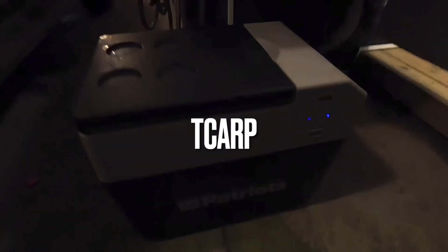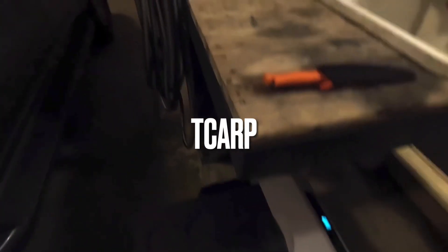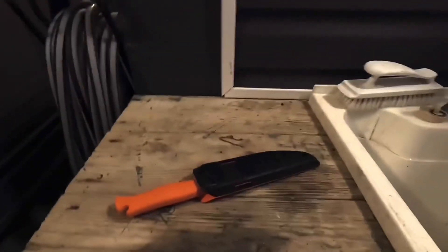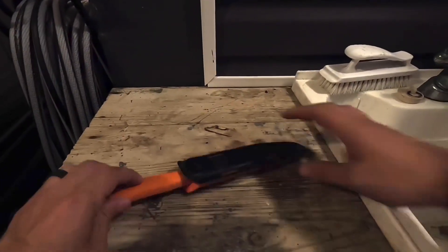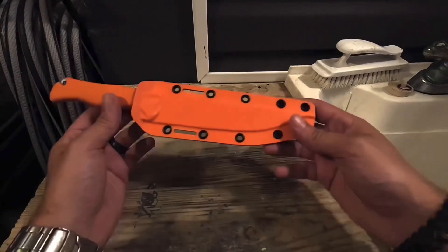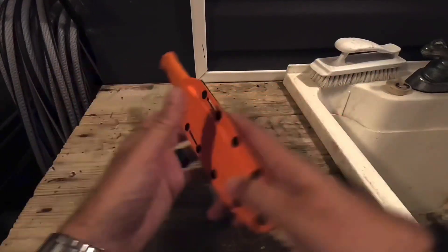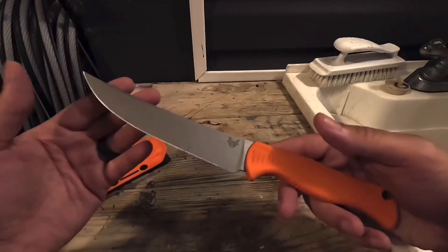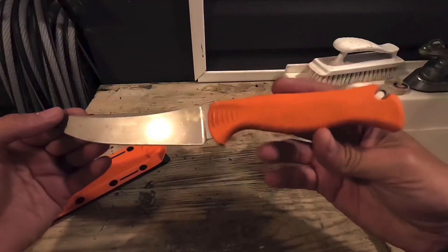Alright, so I've got the four Patriots solar go fridge. I'm gonna get some fish out and cut some fish up. This is the Benchmade Meat Crafter — this is the kind of like the cheaper edition, I think this is like the essentials edition.